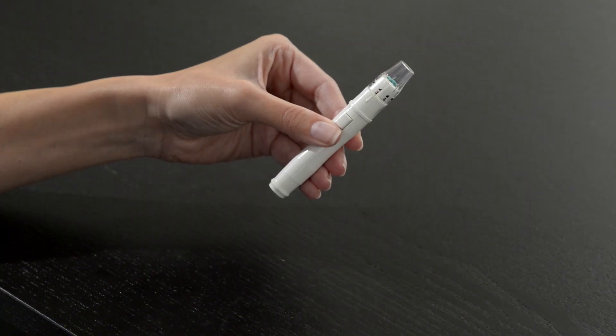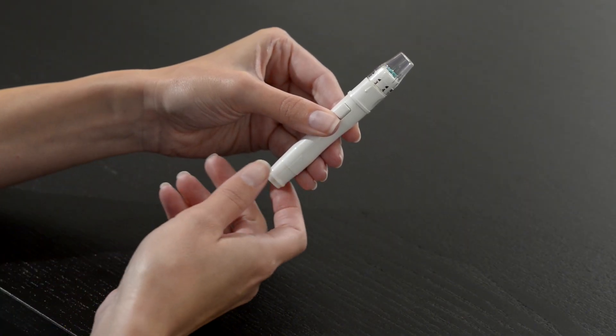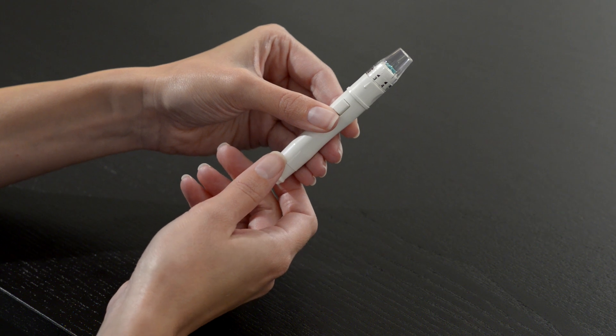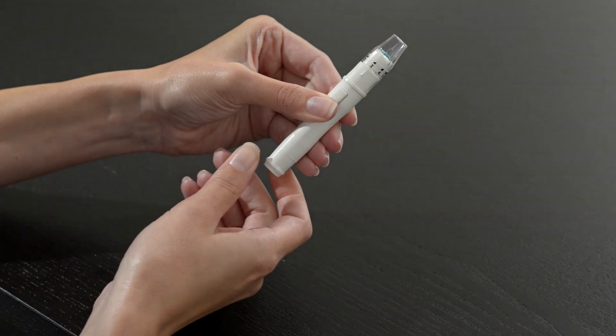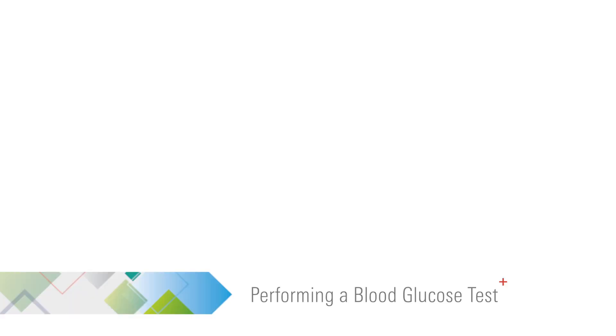Cock the lancing device by holding the body in one hand and pulling on the sleeve with the other hand until the device clicks. You are now ready to perform a blood glucose test.